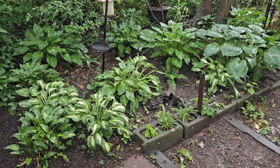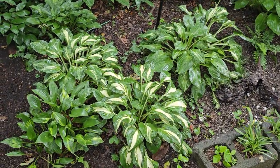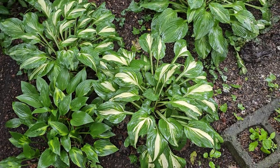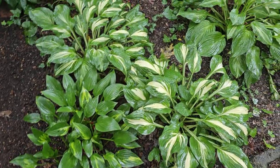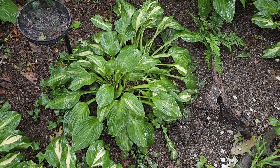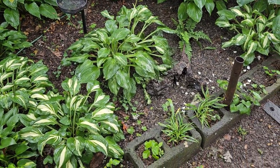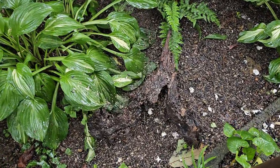I used the hostas with the variegated leaf towards the front and these were pulled out of places in the yard and transplanted — thinned and transplanted. I thought they were all the same thing, but obviously the one there on the left is a little bit different. This one back here is not quite as variegated, but you can see they have the right effect, though I need a little bit more. You probably don't see this very well because it doesn't contrast a lot in the rain.